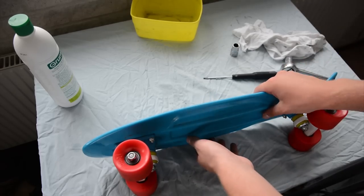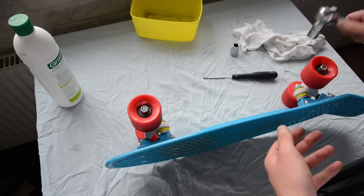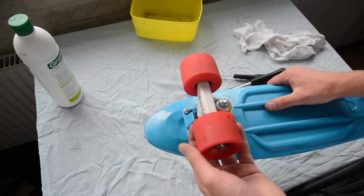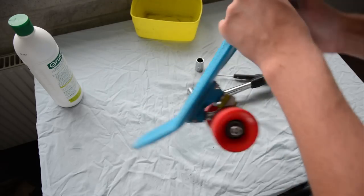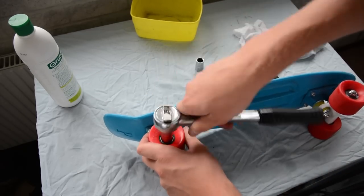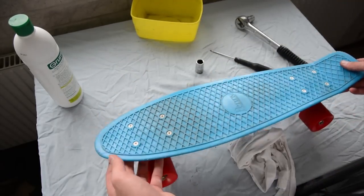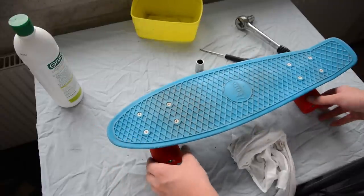Now we have all the wheels on. Switch the key on the wrench to a 13mm one and now just tighten. If you tighten too hard you'll hinder the wheel from spinning, so tighten it just exactly so it stops. There we go — it's done. I hope you enjoyed the video and I hope you learned something. Please subscribe, and see you next time.